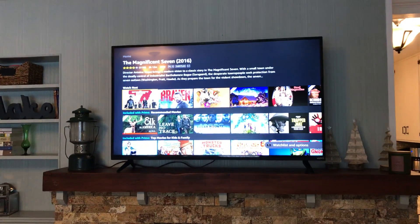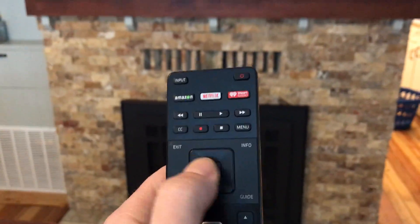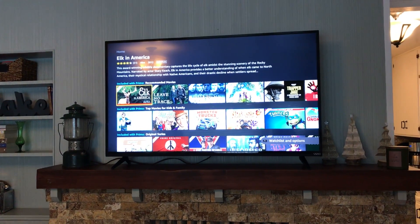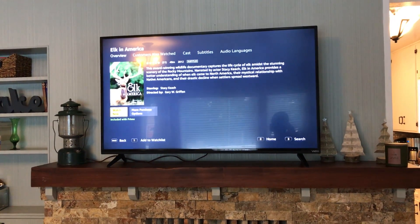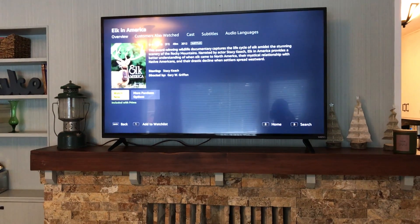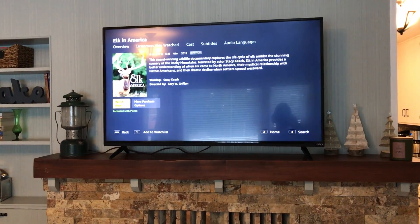If you've got any further questions, you can reach out to us. This is the remote. There are your controls to move left, right, center, and down. You can give us a call in the office at 208-634-0030 if you've got any further questions about the Park Street Cottage operation and the television in the living room.